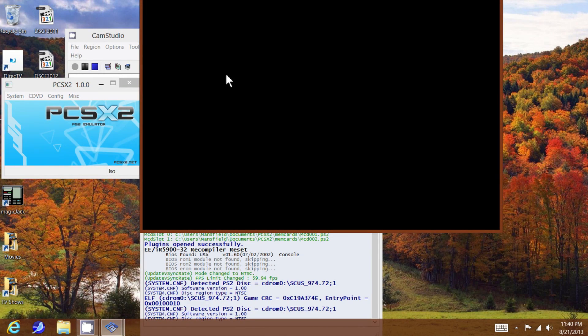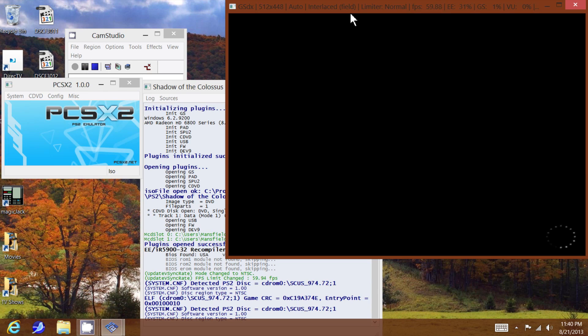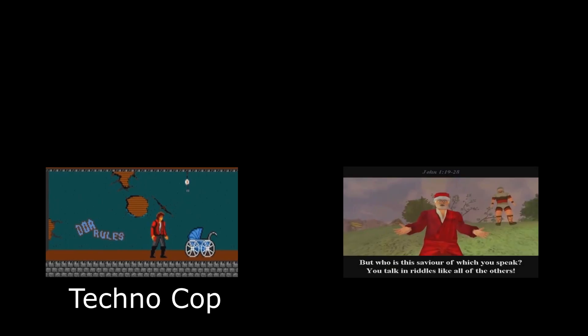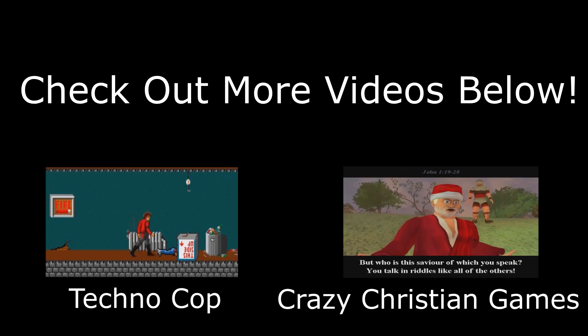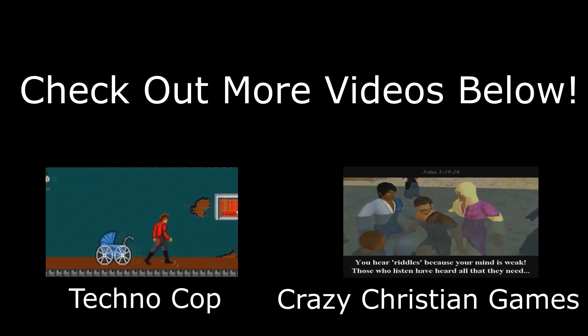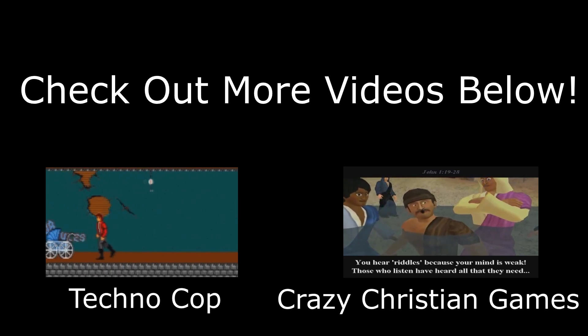Get PCSX2 and a game that you own, just go ahead and load it up. And there you go — that's all there is to it. You can do it!